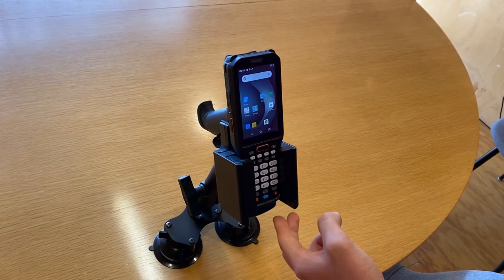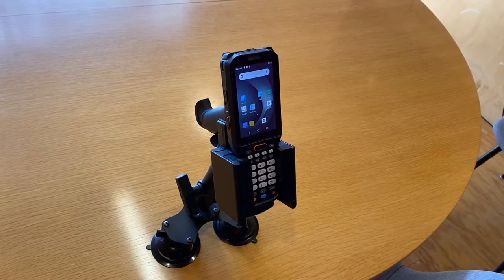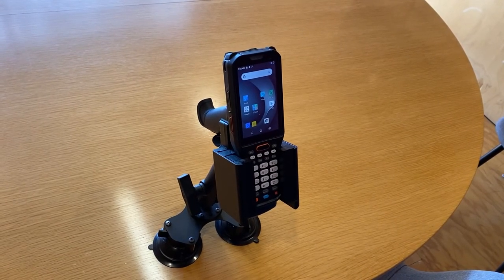The micro USB-C is available for direct plug-in charging. This cradle is ready to go right now — we hope you like it.